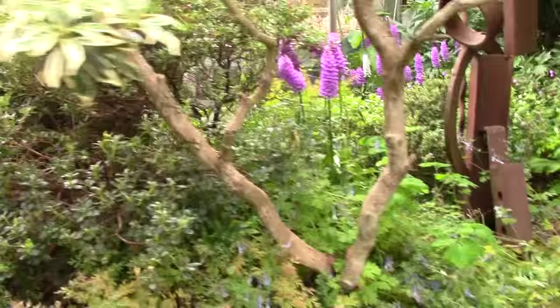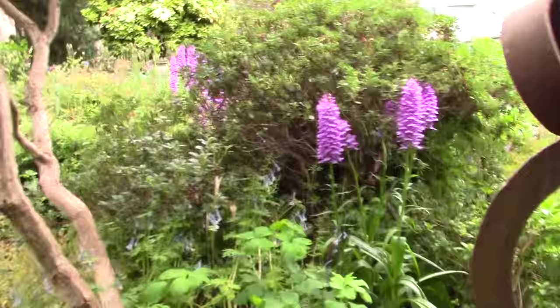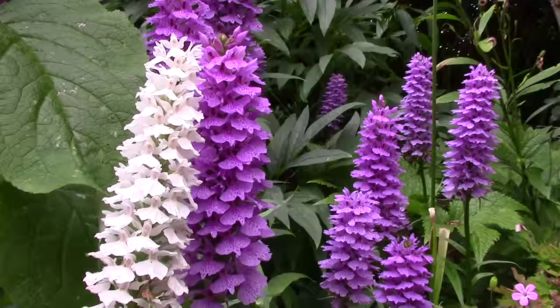Lots of the Corydalis has gone over. Round here, one of my metal sculptures that I made, probably in the late 70s or early 80s. So more orchids — I'm coming round here to this group. There's a nice white one. They're really good, aren't they?